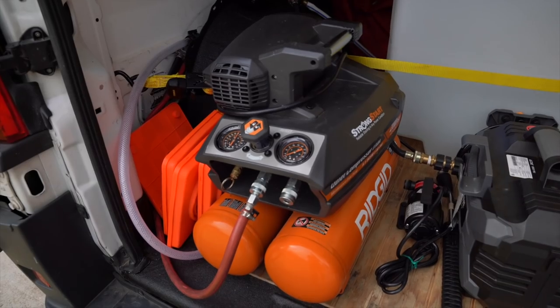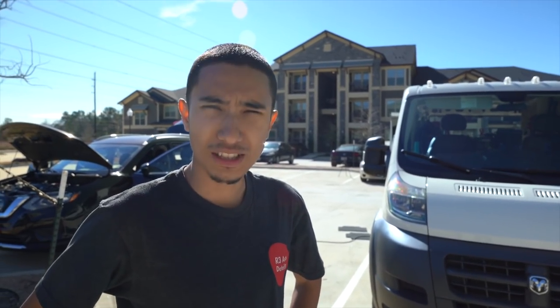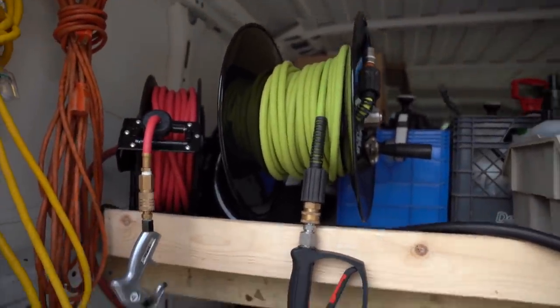I've mentioned our air compressor setup quite a few times on Instagram and YouTube, so I'll let Lex give you the rundown. We have a Rigid four-and-a-half gallon, 5.3 CFM air compressor — electric and quiet. We have that hooked up to a 50-foot RealWorks air hose, and attached to the air hose, we have our Vortex air tool. Everything's plug and play. You just need a short hose that connects the compressor to the air reel — a normal five-foot air hose. That's all you need.